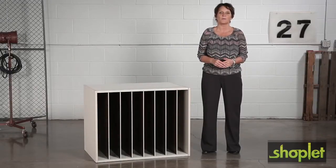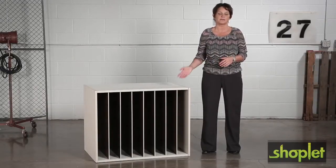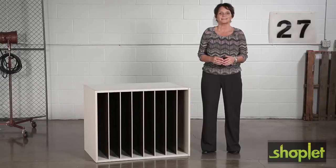Hi, we're back with another me moment. Today we'd like to talk to you about Safeco's Art Rack. Rack it, stack it, and store it with this art rack.